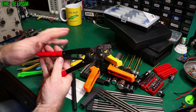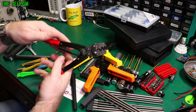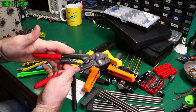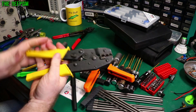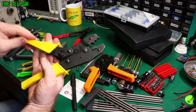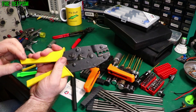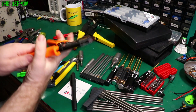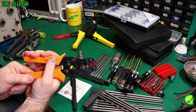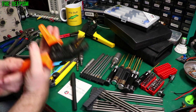Crimpers — you need a set of crimpers depending on what you're doing. Crimp terminals come in different sizes. I've got this one here which is a ratchet crimper, and this one is also a ratchet crimper for standard type terminals — it actually means you have to crimp it all the way down, you can't stop partway. There's another one here for doing smaller terminals. You need a selection like I said.